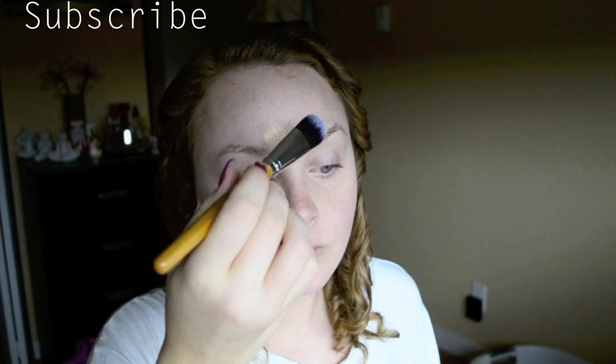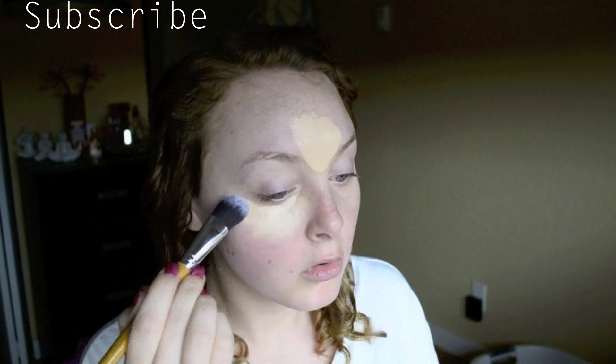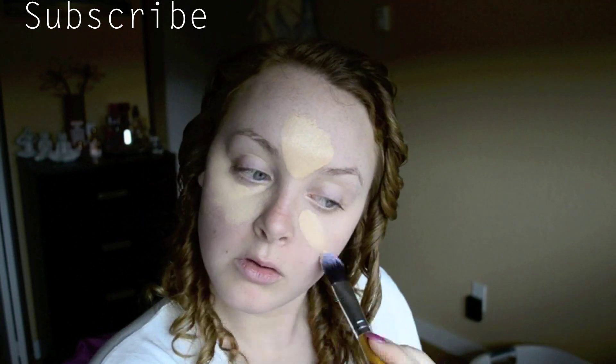Next we're going to enhance the skin by doing some light highlighting and contouring. I'm using the Jane Airedale Glow Time BB Cream in BB3 to put highlights on my face — on my forehead, under my eyes, on the chin, and down the bridge of the nose.